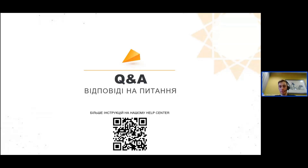Більше питань не бачу. Дякую вам, що приділили час. Бажаю гарного продовження дня і до побачення. У разі виникнення будь-яких питань звертайтесь на нашу пошту service@photomate.eu — ми будемо раді допомогти з технічною підтримкою.